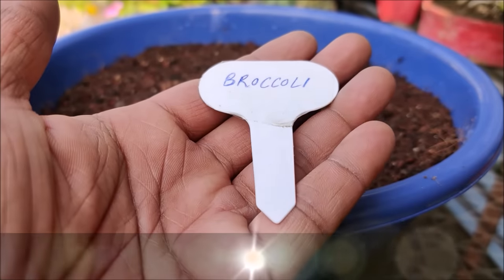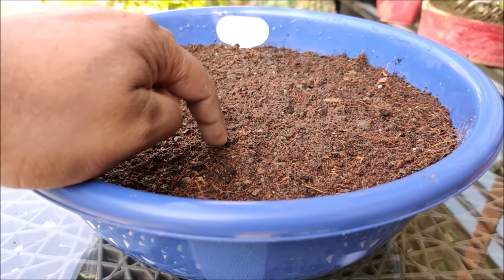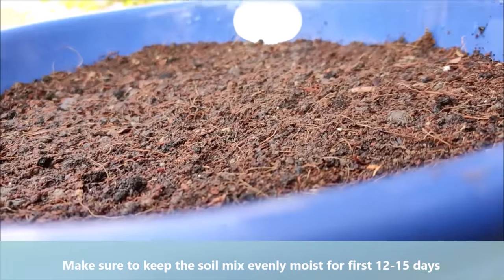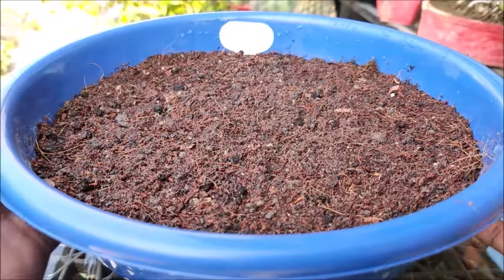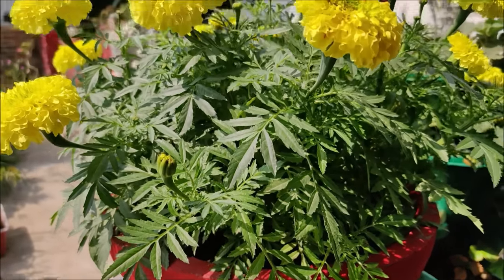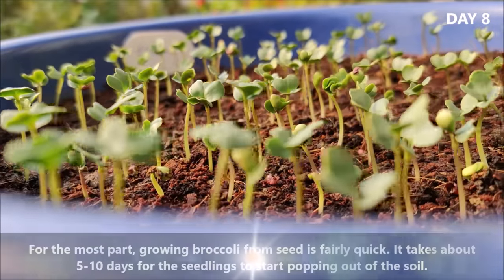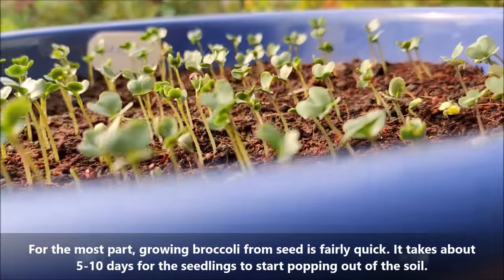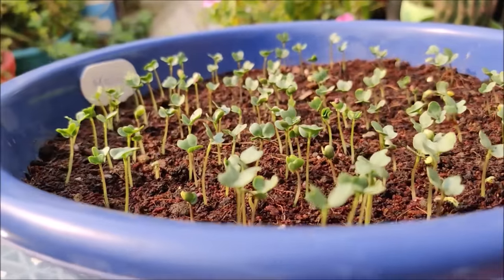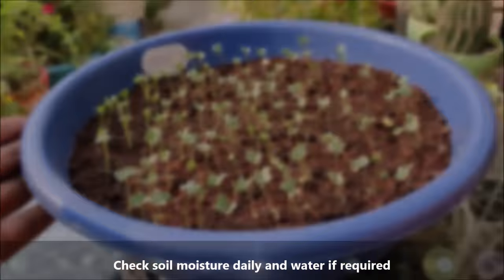Keep the pot in full sun. 6 to 7 hours of sunlight is ideal for early germination. Make sure to keep the soil mix evenly moist, especially for the first 12 to 15 days. Growing broccoli from seed is fairly quick — it takes about 5 to 10 days for the seedlings to start popping out of the soil. Check soil moisture daily and water if required.